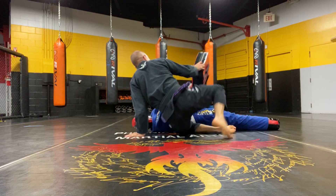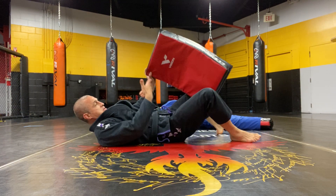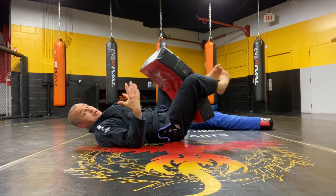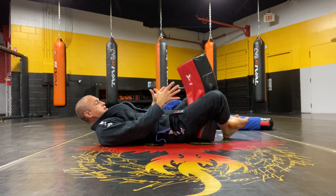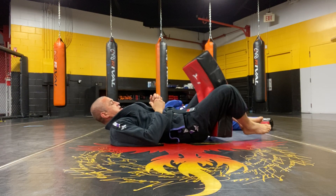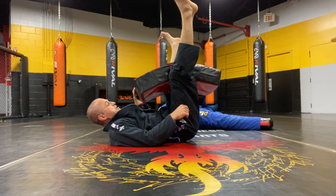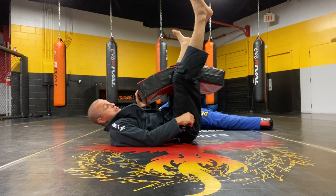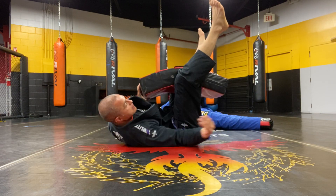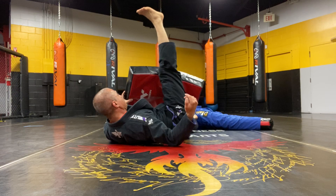Worst case, if you don't even have a dummy — you have a kicking shield, you have a duffel bag, you have something — we can approximate at least the torso. You can bring the hips up, open the legs, grabbing to control and keep this close to you. The other hand, imagining you're reaching under, grabbing the leg, hooking, opening the legs, windmilling them.